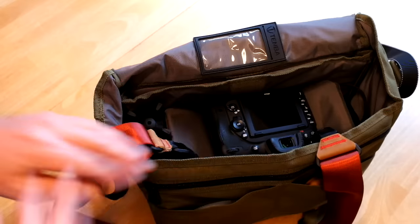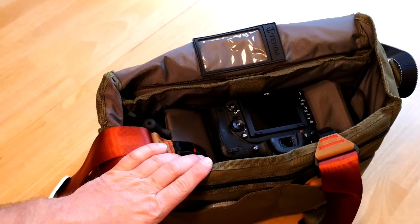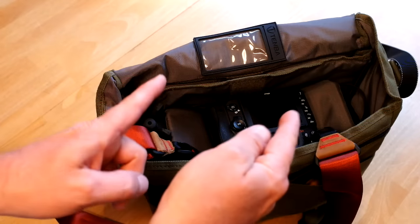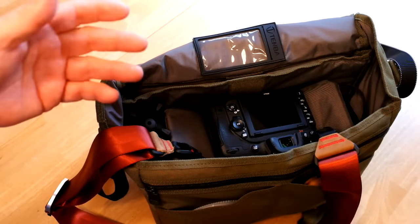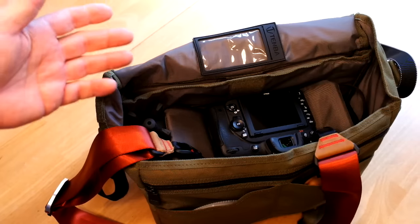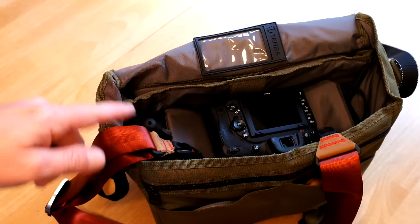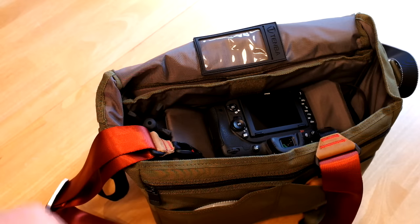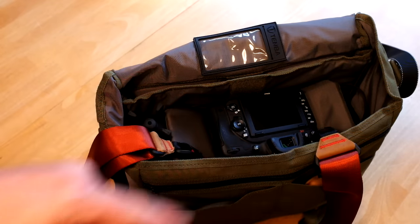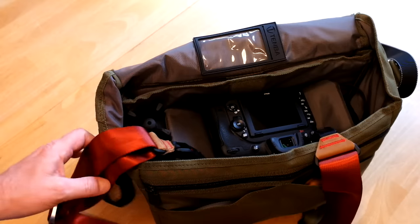The other battery charger I'm taking is a Watson Duo charger. It's got two spots on the charger for different plates — you can get different battery plates from B&H or other places, mostly B&H Photo. You can put those plates on there for different types of batteries. I've got a couple for the Nikon batteries and one for the Sony battery also. The A6000 can charge through a USB port too, so I'm taking a USB charger as well.